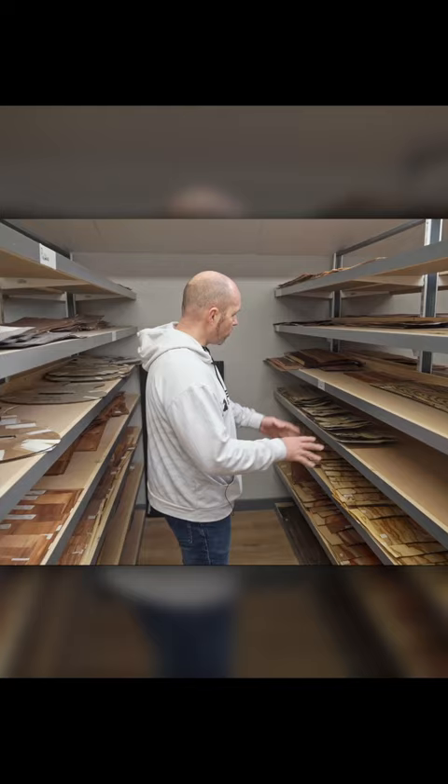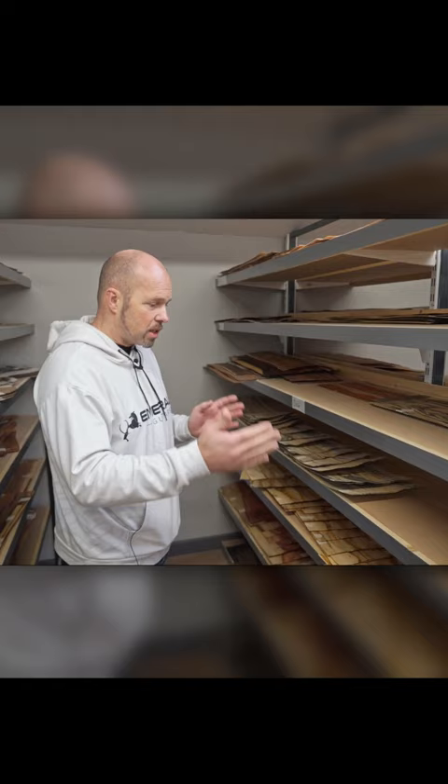We have them all lined out here. We get in all the veneers in big long lengths and we slice them up, photograph them, and number them. I'm going to talk you through that and show you just how we actually do that and how we present them.